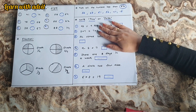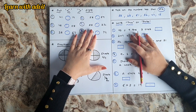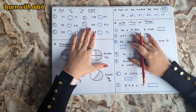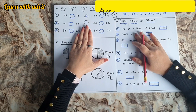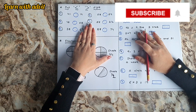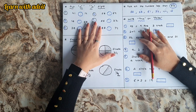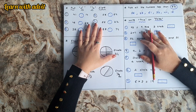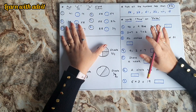I hope you enjoyed this worksheet. These worksheets are really good for practising maths on a daily basis for Grade 1 kids. If you want to download these worksheets, I'll provide a PDF link in the description below. For more such learning videos, please like, share, and subscribe to our channel Learn with Adhvit. Thanks for watching — see you in the next video!